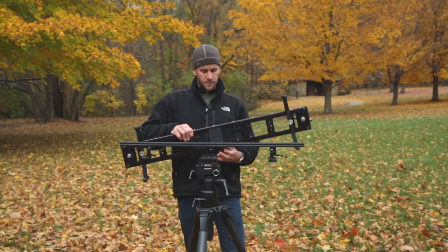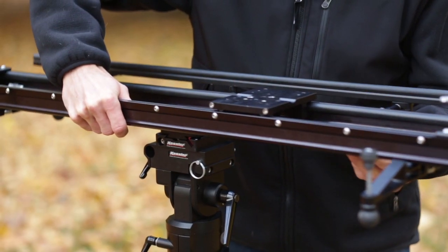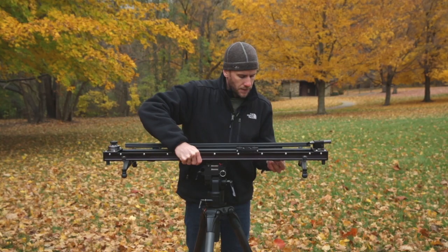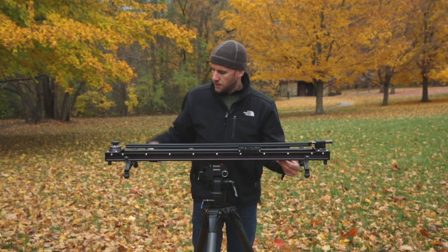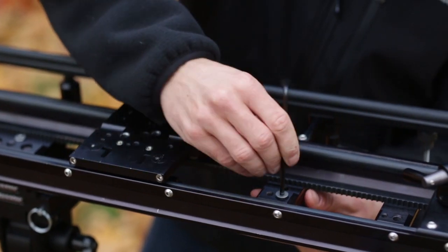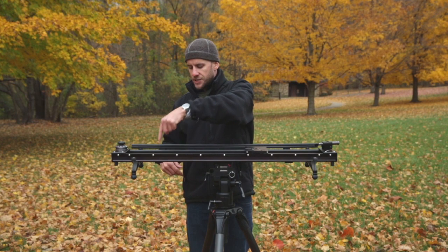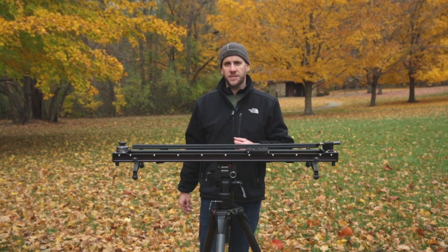Then take this three-foot cine slider, place it on top of the center bracket, lining up the two end pieces here in the holes. And then with four screws, you attach here, you put two here and attach here, and that's how you mount the Parallax bar.